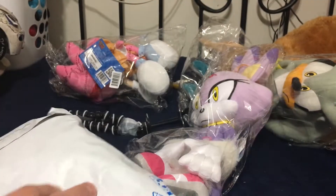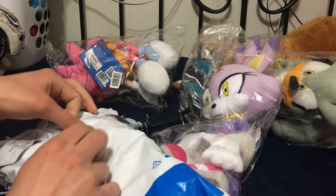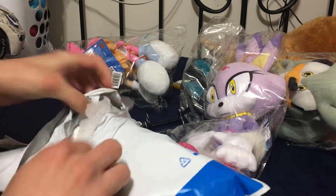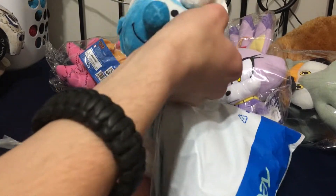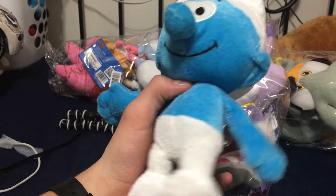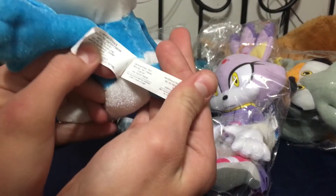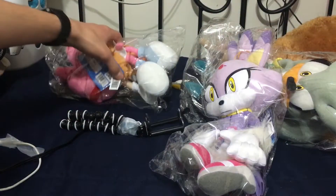Opening up this one next. This is supposed to be Classic Dom. This plush is gonna be Classic Dom — you're gonna see this plush is Classic Dom. This is actually made by the same company that made the Dom plush. Yep, Nanco. So we're gonna be opening up these guys.